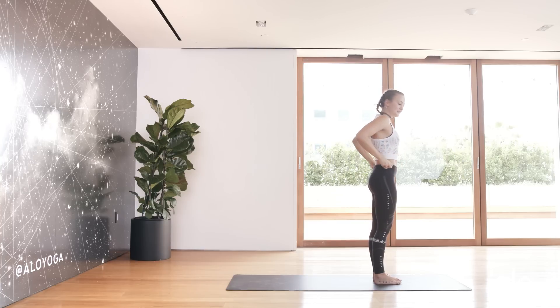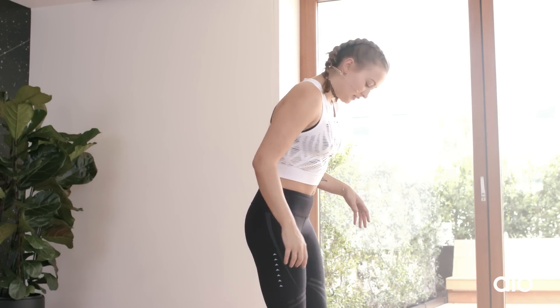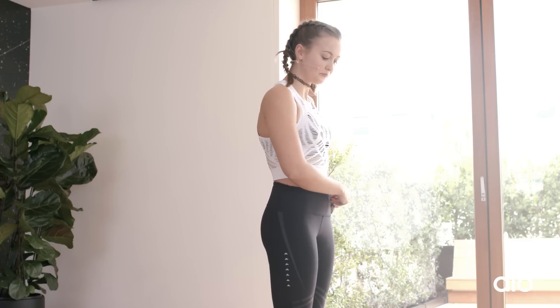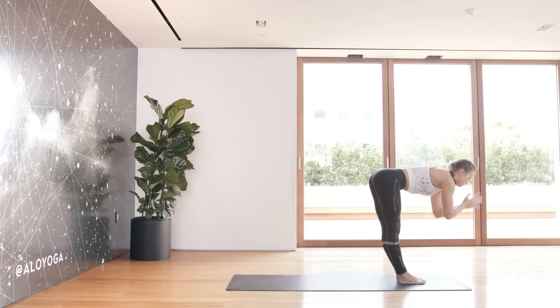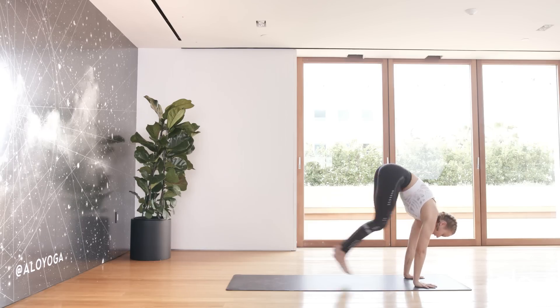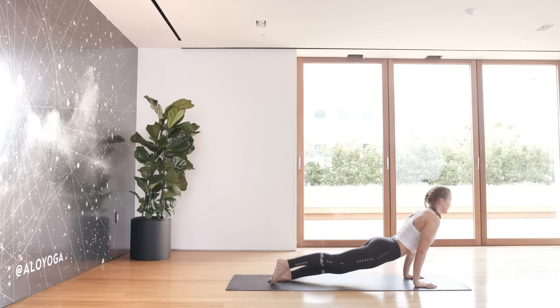Exhale, hands to heart. For the last part of the class I want to take you through a little flow that combines everything we've done in the last 40 minutes. You can get as creative as you want, or just stick with me. Let's start in mountain pose — activating through the core. Inhale, exhale fold. Inhale halfway lift, exhale fold. Inhale, hop back into a plank, lower all the way down, inhale up, exhale push back.